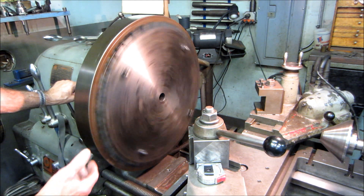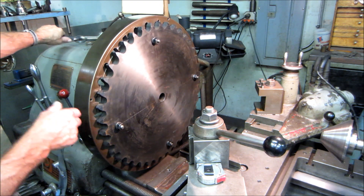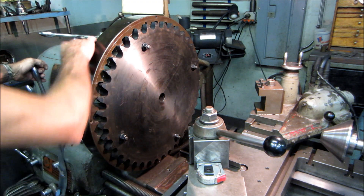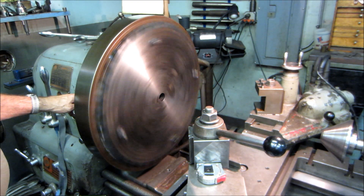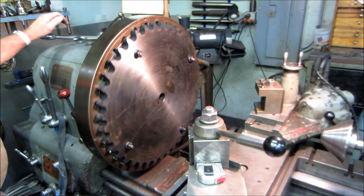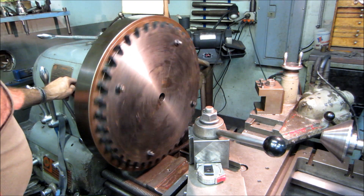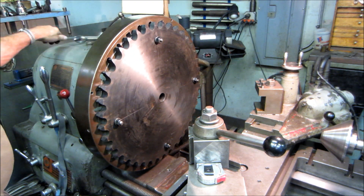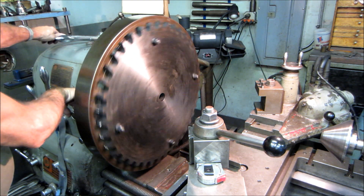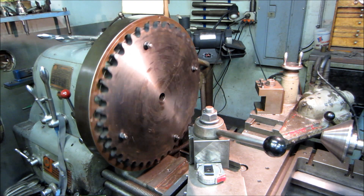You get some weight on here and you can hear those spur gears really working back there, but we don't have to spin it up that fast anyway — we're actually going to be spinning quite slow to do the trepanning plunge cut straight in here. We may not even be going that fast.